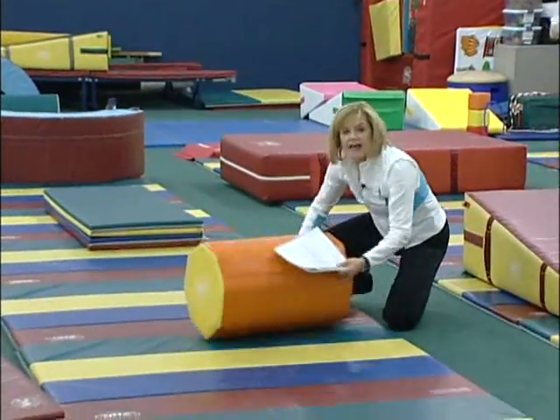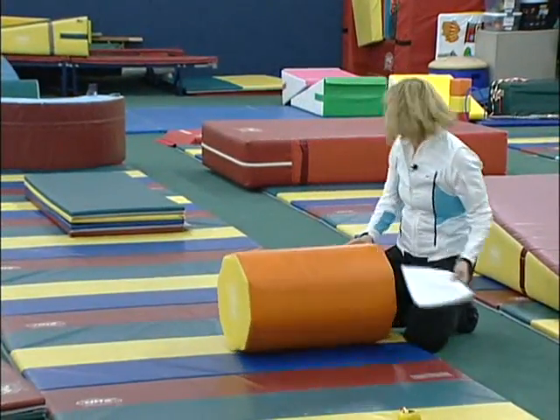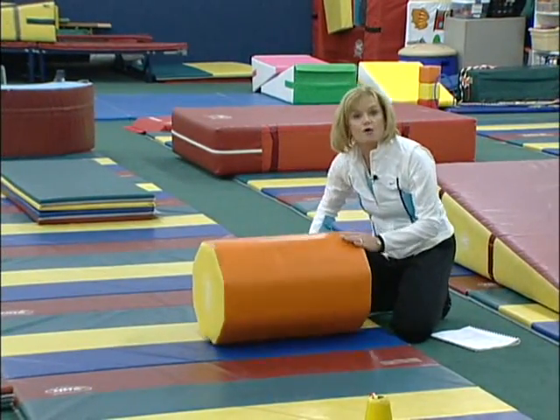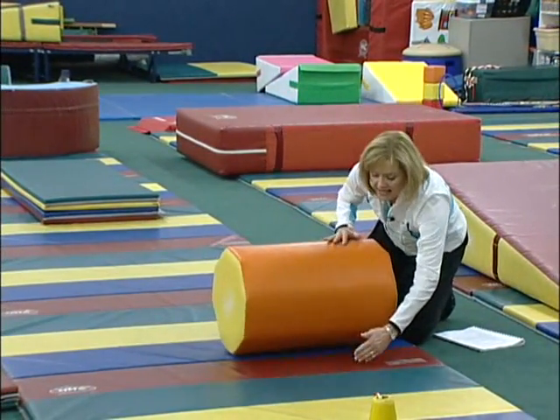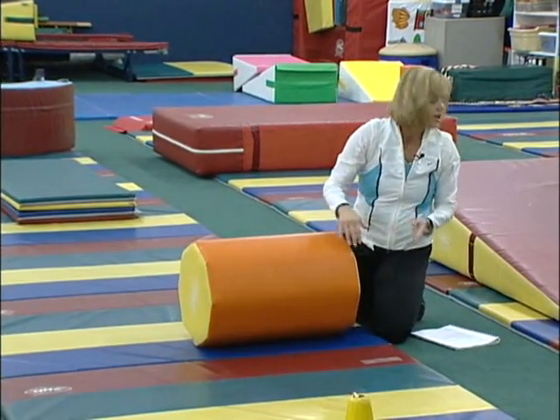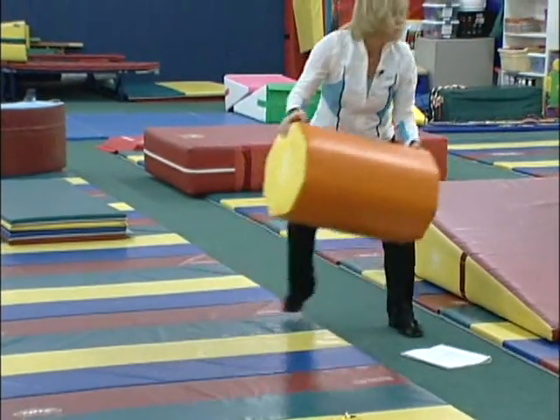If you've got a child that's afraid, this small octagon is perfect. They put their tummy on it and you roll them back and forth just so they get the feeling, and then the hands can go down. If you'd like, the best thing is to even put this on an incline to make it easier.